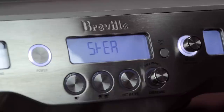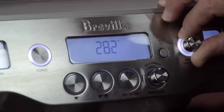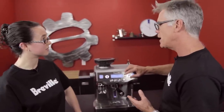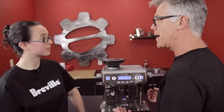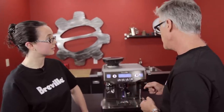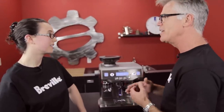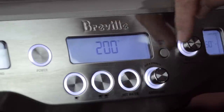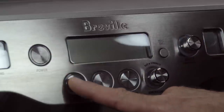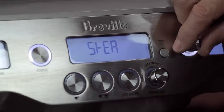The Steam setting allows you to set the steam boiler temperature. Turning it up gives more steam pressure. However, it's counterintuitive: if you're using manual steam mode by lifting the lever, you'd want it turned up. But if you want more texture from the auto-texturing system, you actually need to turn it down — setting it to 270 will get you more texture.